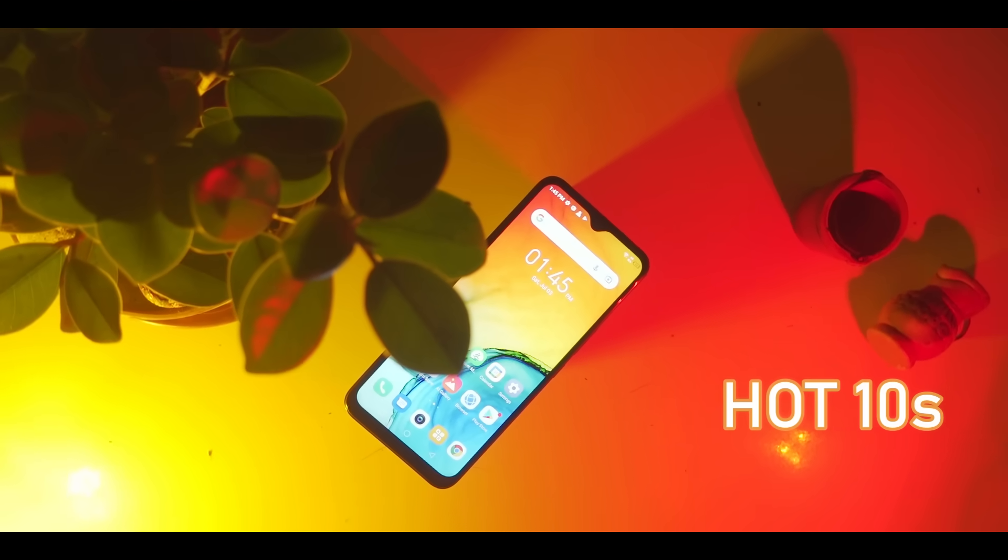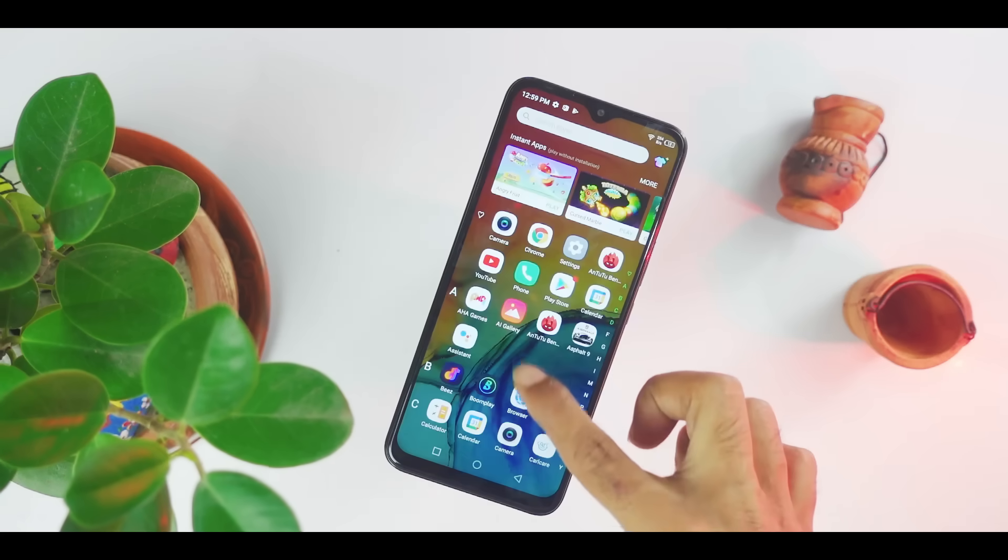Finally, the Infinix Hot 10s has launched. This smartphone is launched, and I am going to show you that there is an ARKUN brand. Infinix Hot 10s launched this smartphone with a 4/128GB variant, which is priced at 12,990 taka.